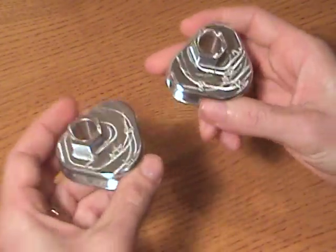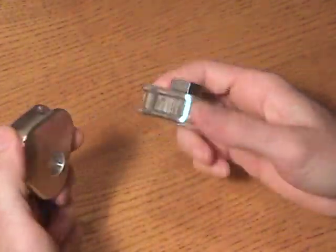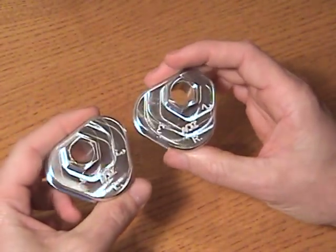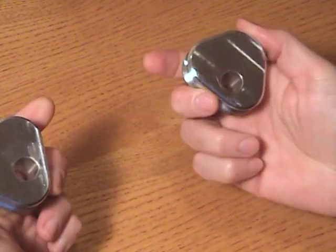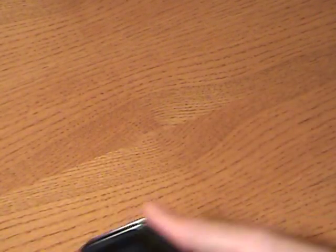Here we have the machine finish. A lot of guys like this finish because it's got a lot of bling — it definitely shines. It's only on the sled so you really can't see it that much, but they're definitely nice pieces. A lot of guys like to show these off. This is the machine finish — three-lobe here. All of them include the clips.